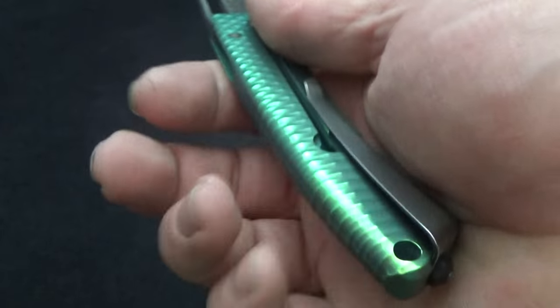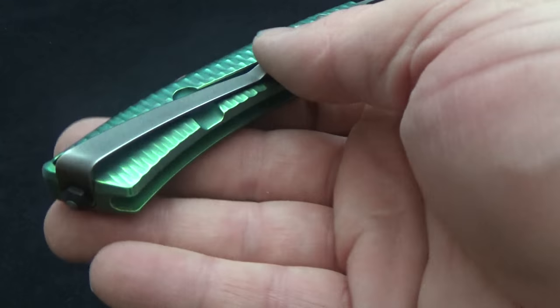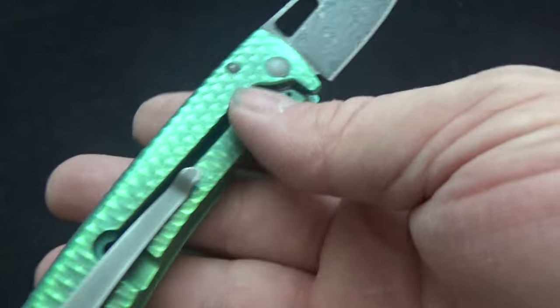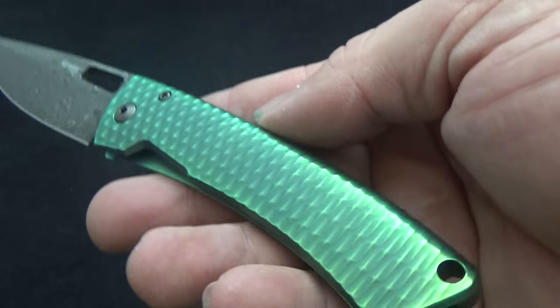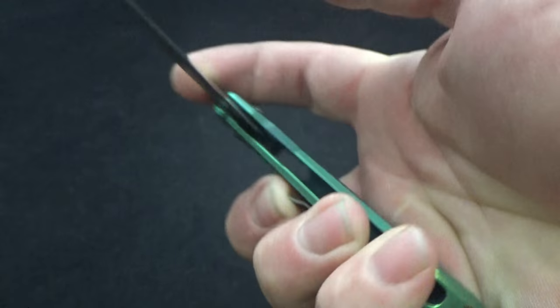It's a nice slim-line knife that rides well in the pocket. I buffed out the clip a little — it was rougher but now it's nice and smooth. The edges show a little shine and smooth in the center, which goes along with the high points polished high and a little bit of shade in that green. Really happy with that one — good quality.